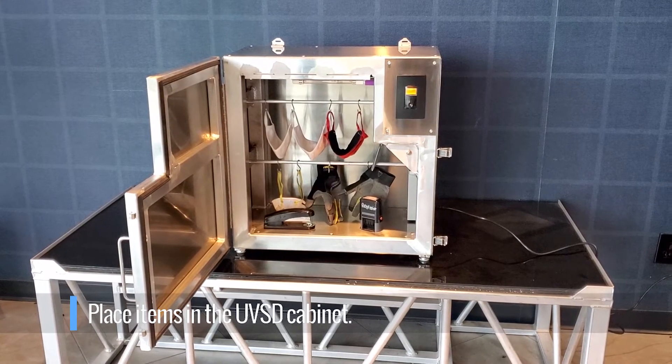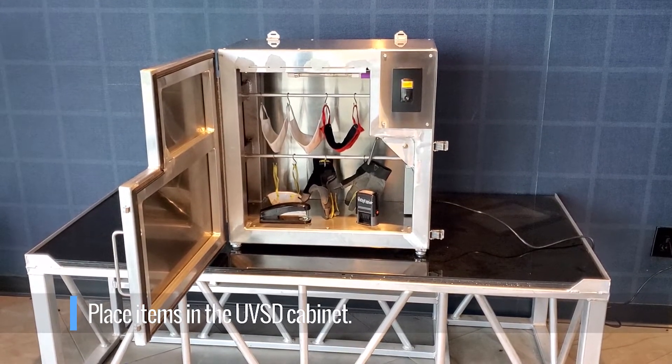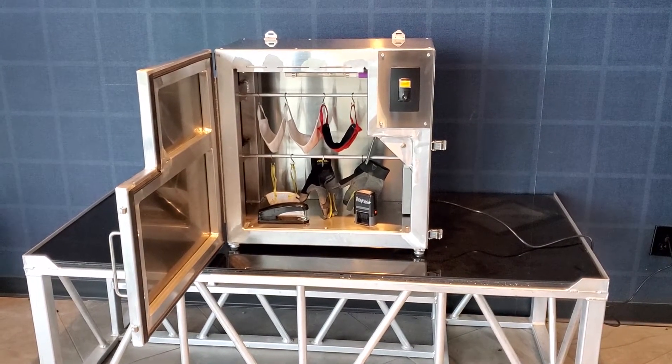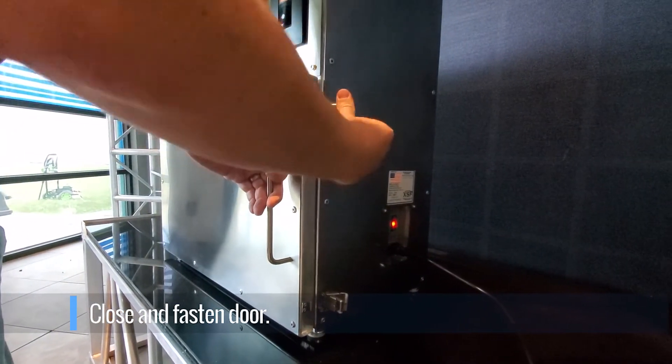Place, lay, or hang any items you wish to disinfect into the cabinet. Once the cabinet is loaded, close the door and securely fasten the two latches.